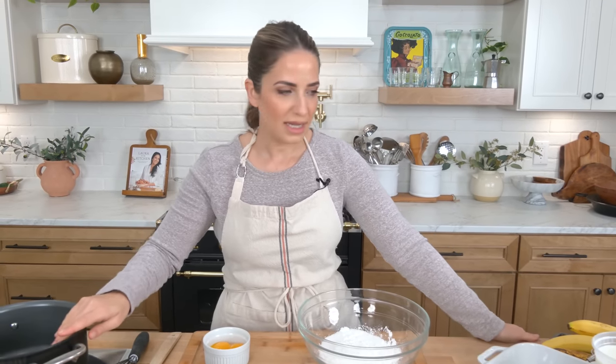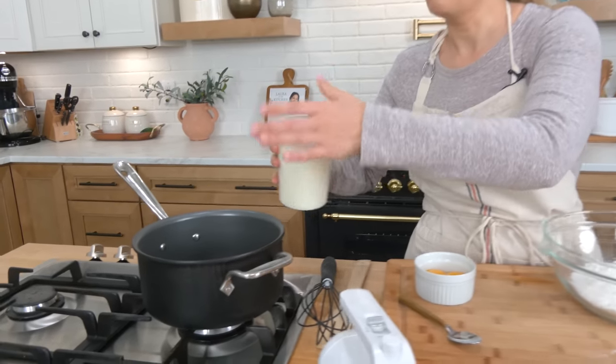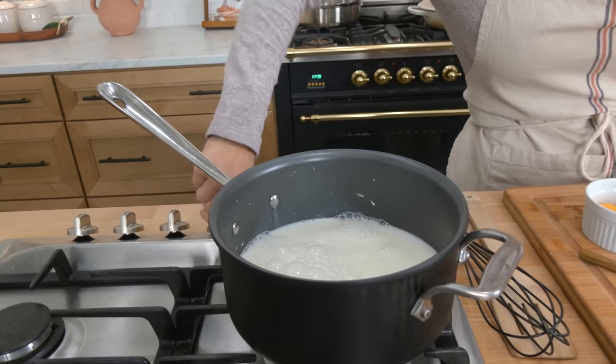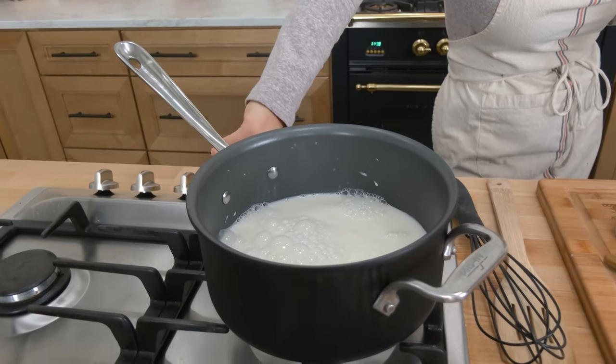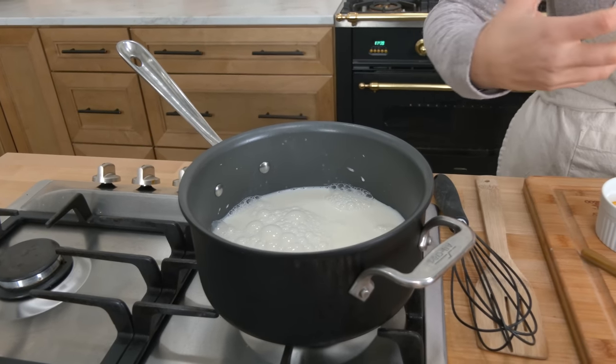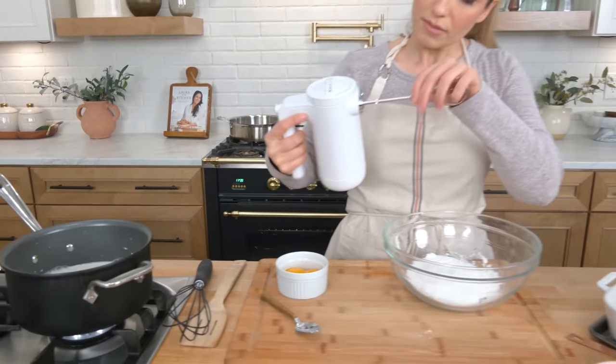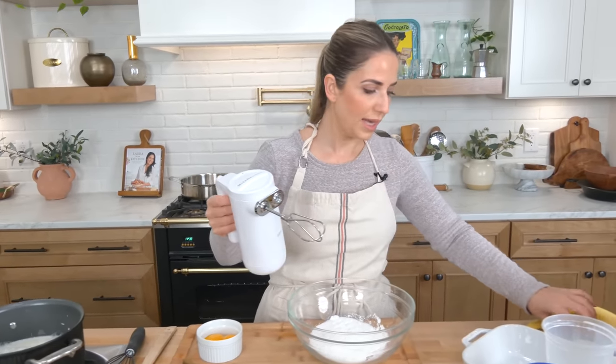Let's get started. In a large saucepan, go ahead and add some milk and get it nice and hot. You don't want to bring it to a boil — you want to bring it to a scalding light bubble. I'm going to be using a handheld whisk here because you're going to need the power.